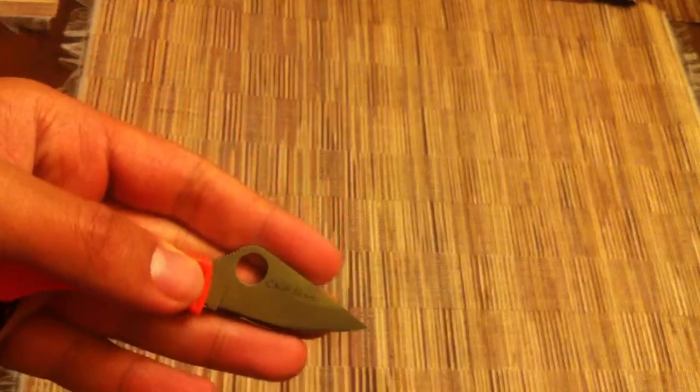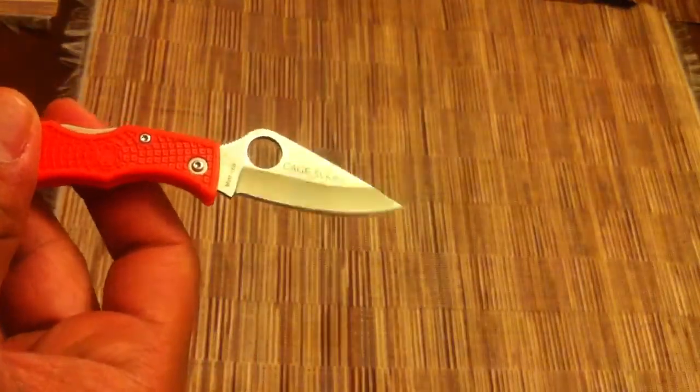On the back you'll see there's also a cage number. I believe this has to do with some military supply, but I'm not 100% sure about that — cage 5VKB6. And this one in particular has a lot extra on it.